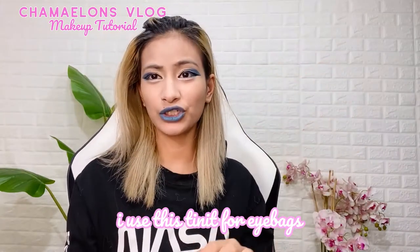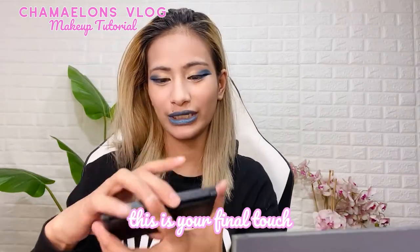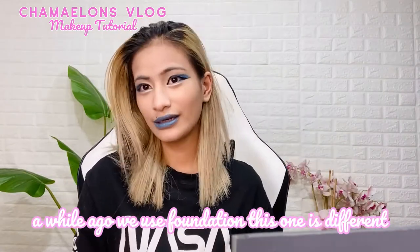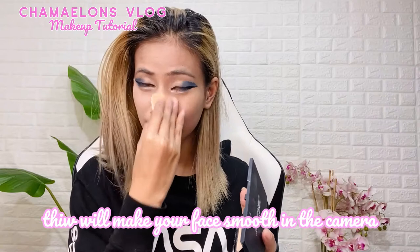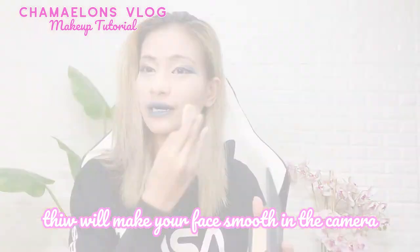Now I'm gonna put some setting powder — this is the water-ready fresh powder. This is what I'm applying now. Earlier I put powder foundation, and now I'm applying this setting powder on top. So your face will look more flawless on camera. Although in person it might look different — it really shines on selfies and on camera.